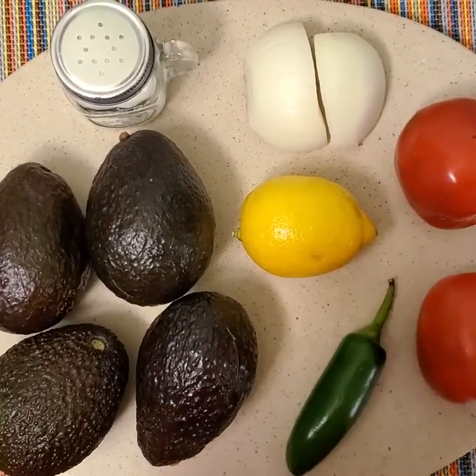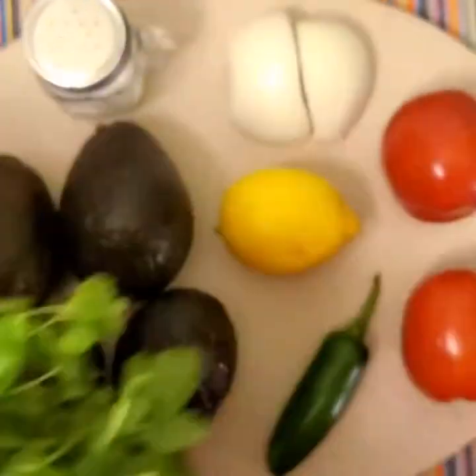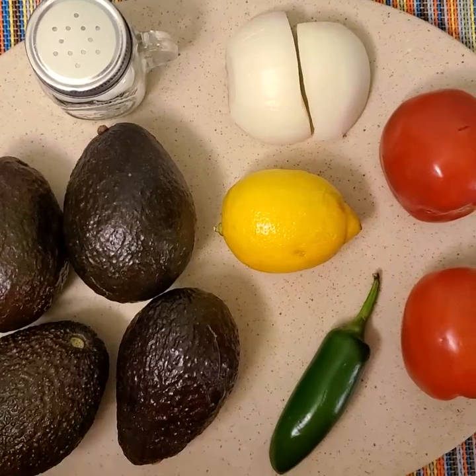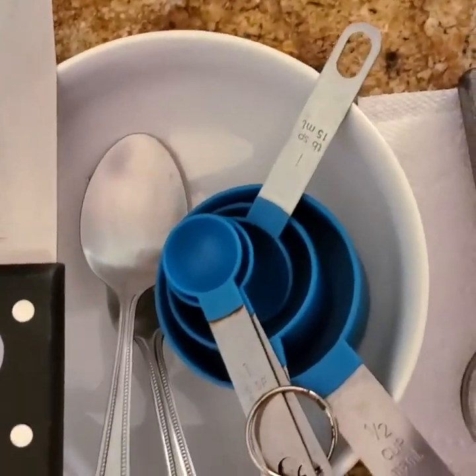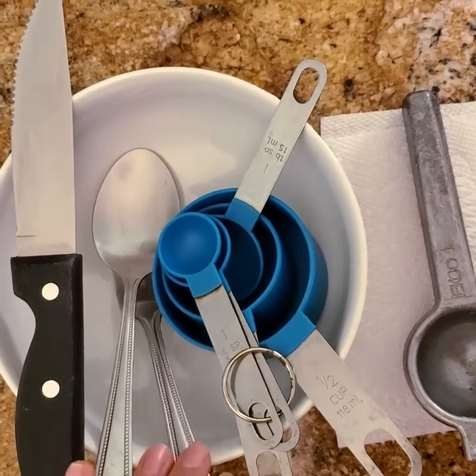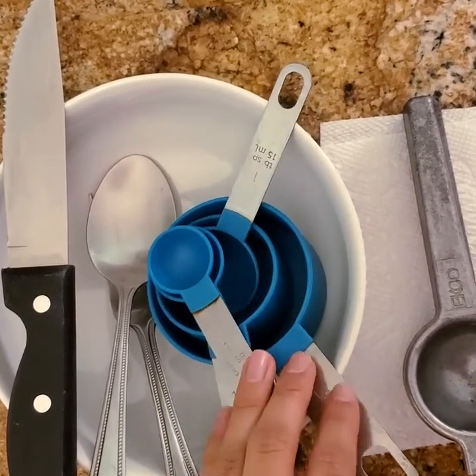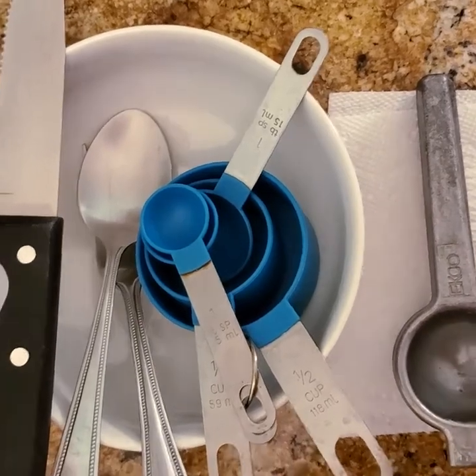If you like to spice it up you can add a jalapeño or even more. We'll also be needing some fresh cilantro and last but not least some sour cream. As far as tools go, we'll be using a bowl, a cutting knife, a spoon, fork, some measuring spoons as well as cups, and a lemon squeezer or extractor — or you can use your hands as well.